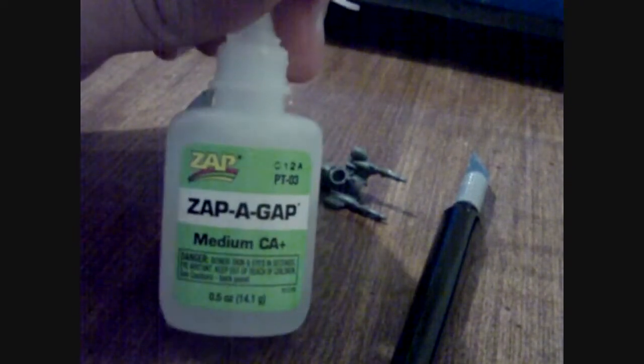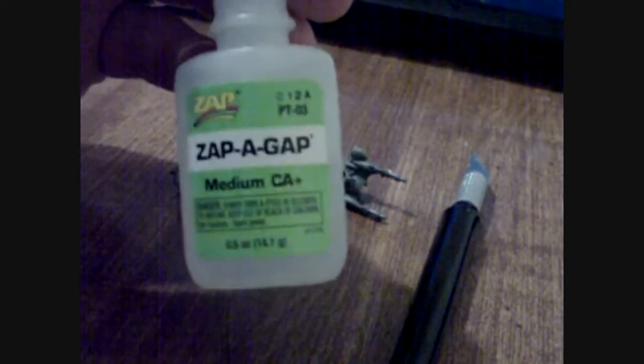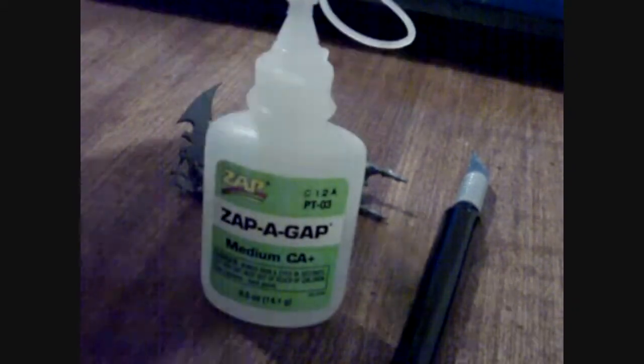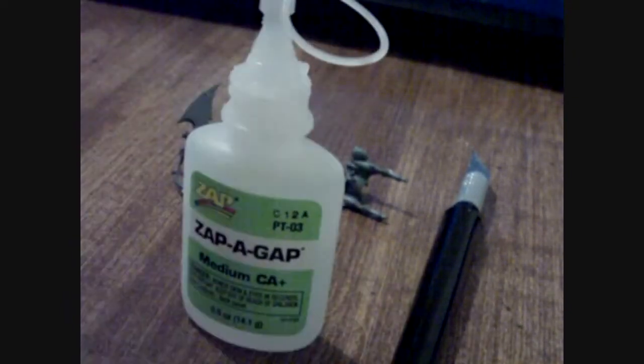So I've got these two pieces cut out. I'm just going to go ahead and put some glue on them. In case you're wondering, I use Zap-A-Gap. They make a super thin one too, which is the pink label one, but that's ridiculously super thin — it just pours all over everything. But the Zap-A-Gap is pretty much the best glue ever, so that's what I always use when I can actually find it.